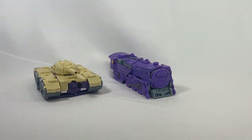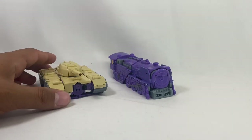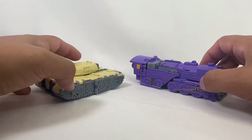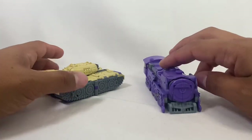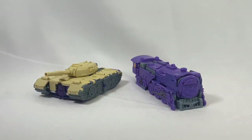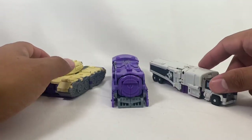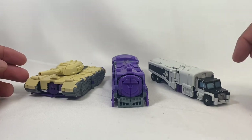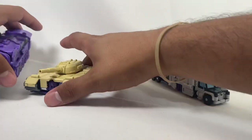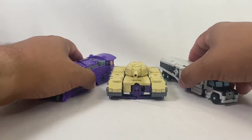Let's bring in some of his brethren to take a closer look. Here's Iron Sky — their version of Astrotrain — looking good together with the original two. Pretty comparable in size. We'll bring in number three as well — also a really good figure — Octane, or Poison as they call him. They look really fantastic together — really really impressive.